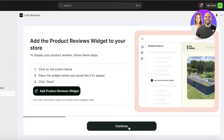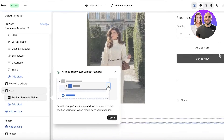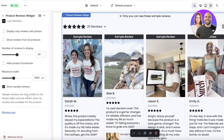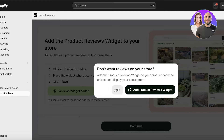Go back and click on Continue, then click on Add Product Reviews Widgets. Once you do that, you're going to insert the product review widget into your store. This will open up any Shopify product and the product review widget will be inserted. You can customize this later - I'll show you exactly how. For now, just click on Save and move on to the next step.